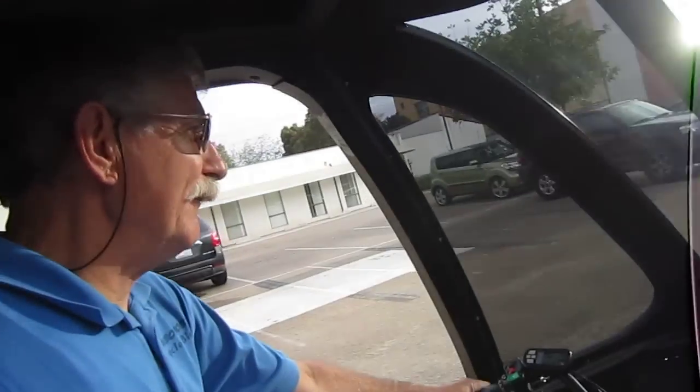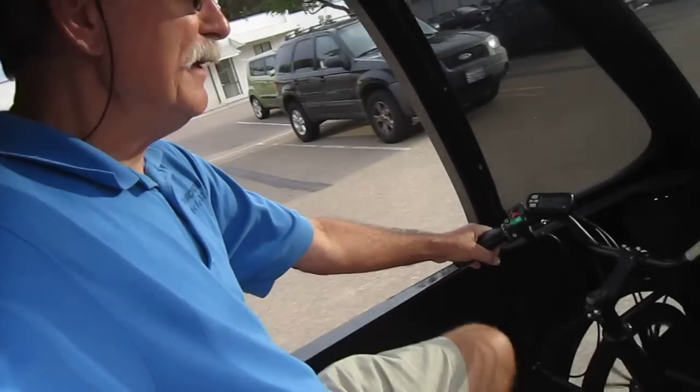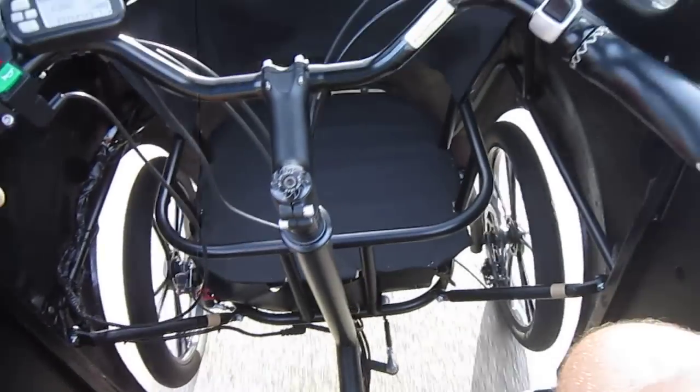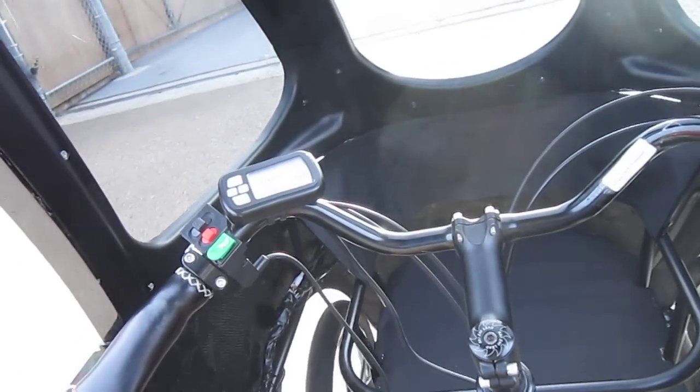I'll get a selfie — I don't do that very often. There's a selfie of me riding the Pedalist. So it's pretty cool, huh. I basically got seven gears, automatic, two Pedelec modes, and the disc brakes — one works on each side.